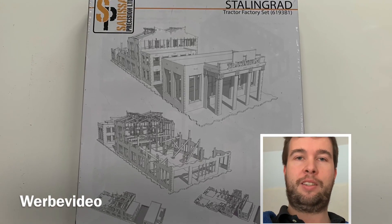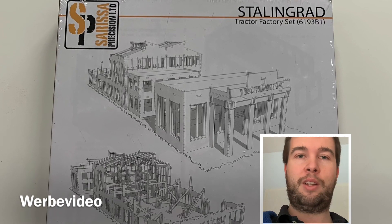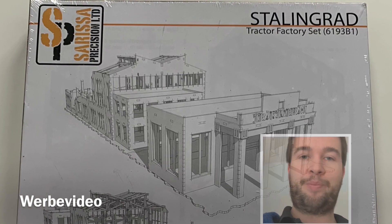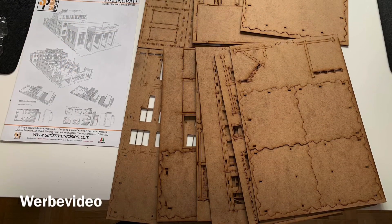Hey, this is Ben from 20 Millimeters. In this episode I want to show you some progress I made on the Starling art build, and I hope you like it. Finally I had some time to unbox it completely.